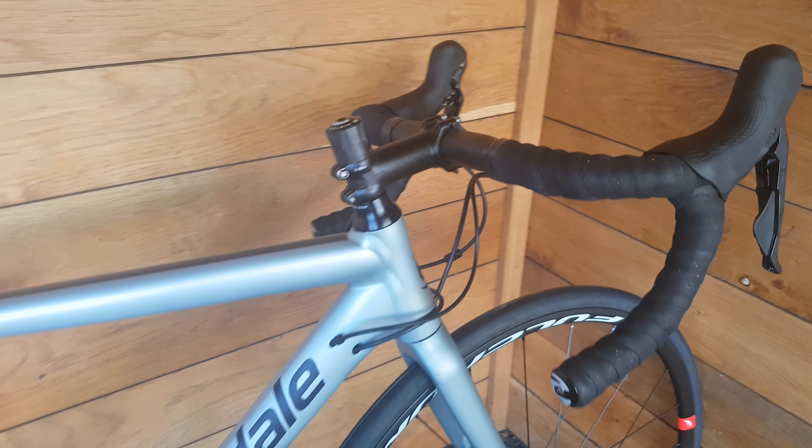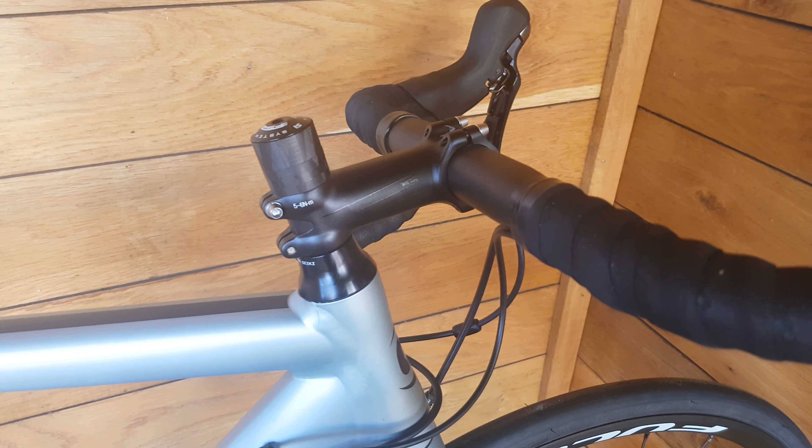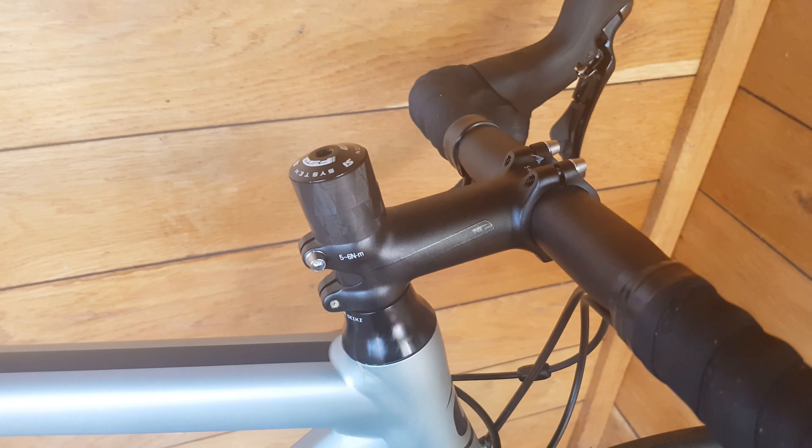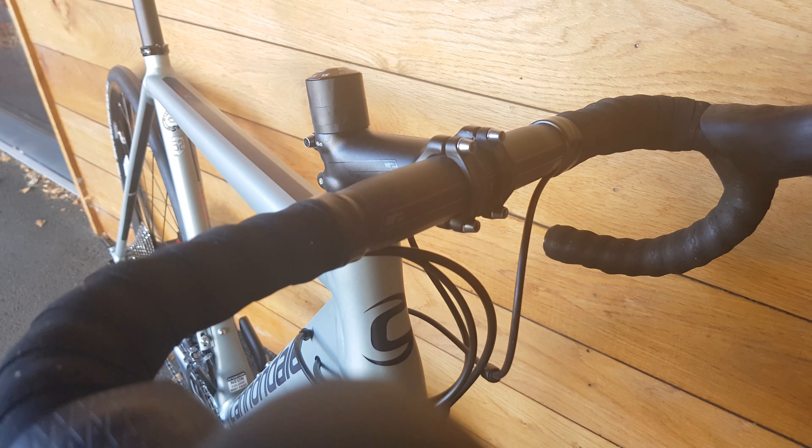Moving to the front of the bike, we have the Cannondale C2 bar and stem on here, 100mm by 42mm. We've got a lot of spacers stacked on the top of the stem area for some reason.